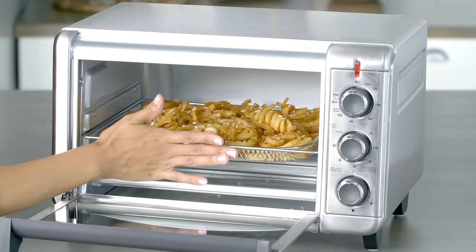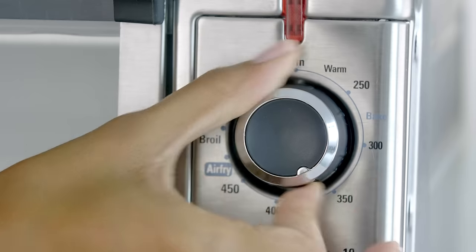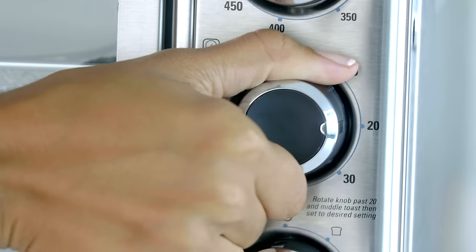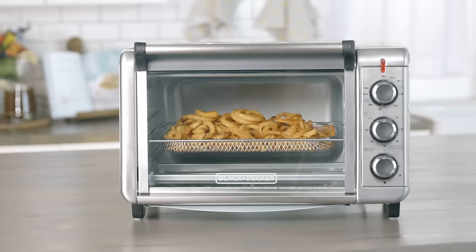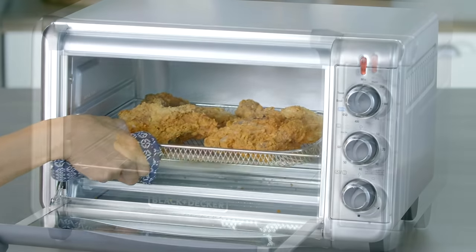The air fry function is so easy to use. Just fill the frying basket, turn the function to air fry, and set the time. No preheat necessary. You can make french fries, frozen snacks, cuts of meat, and more.